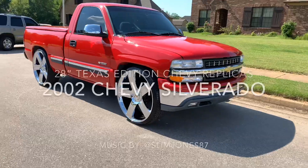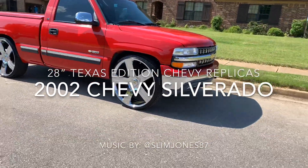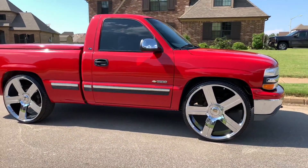Y'all see it man, it ain't an OBS, but this is that 2000 body style — 2000 to 2006, or 99 to 2006 body style.